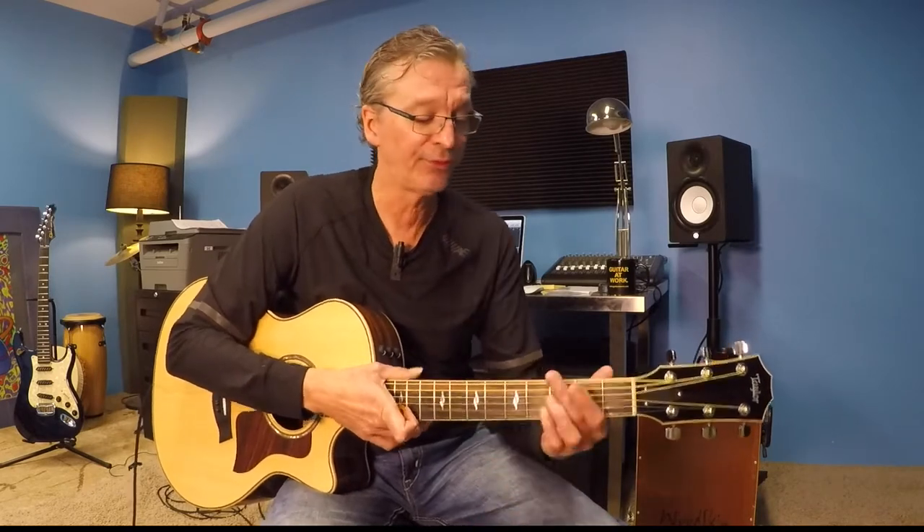Hi guys, welcome back. Shane here with you from Guitar at Work. This is Bob Marley's Redemption Song — a song you absolutely have to know. It's a great song with a catchy little intro, and I think you'll find it's not super difficult. We'll sketch you through the chords and give you the strumming pattern for that.